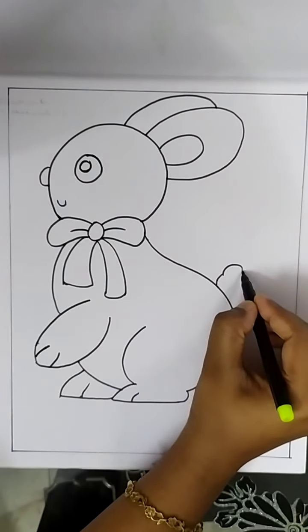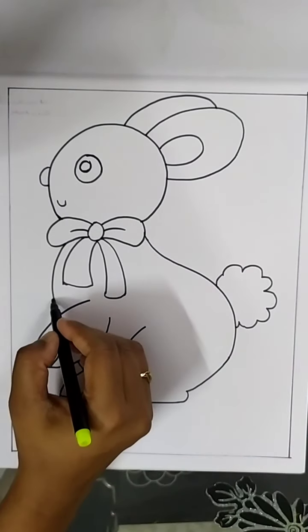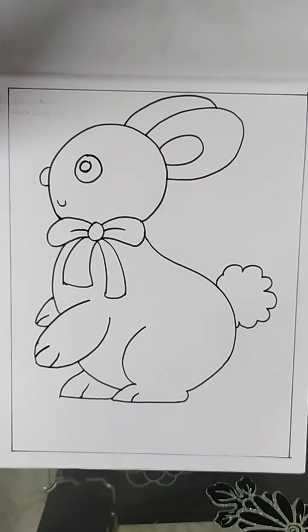Draw a tail. Draw another front leg. Now let's color the picture.